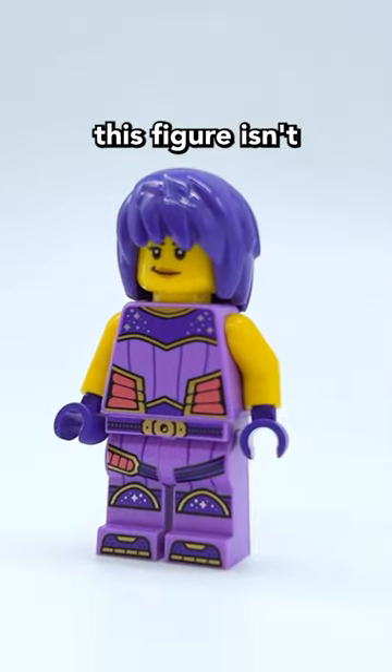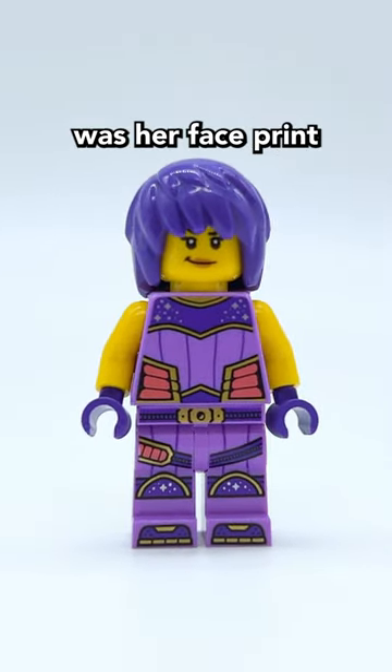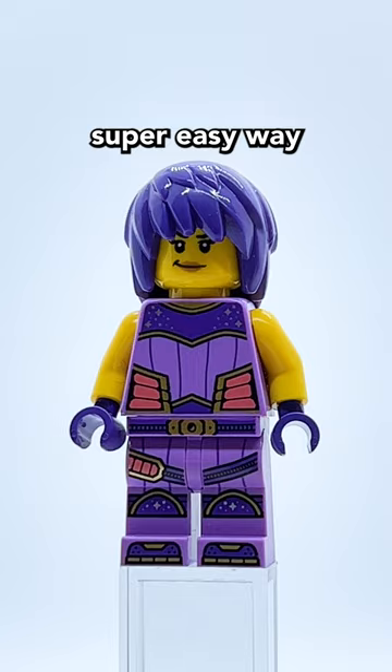However, this figure isn't completely accurate, and the biggest issue was her face print. Luckily, there's a super easy way to fix that.